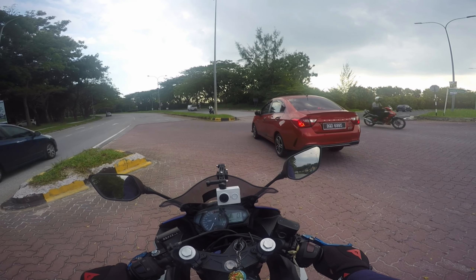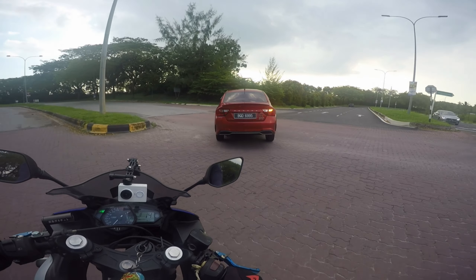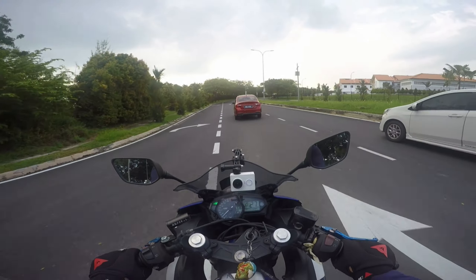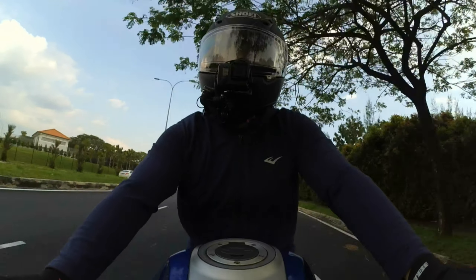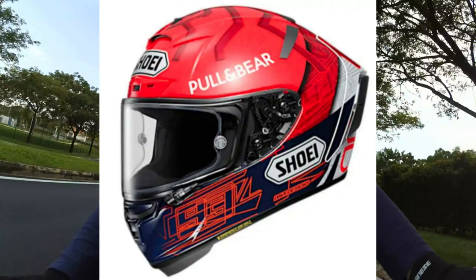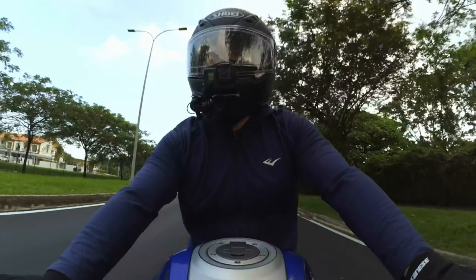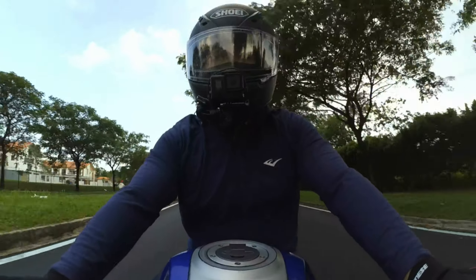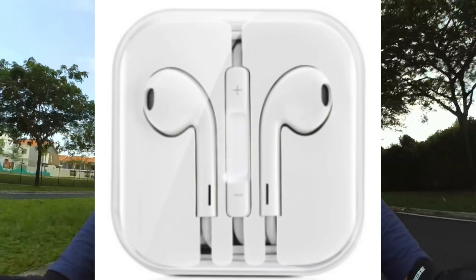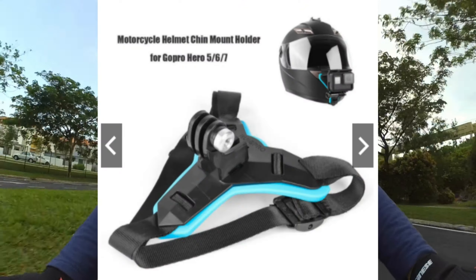I'll start with the item requirements. There are four things you need to get ready before the MotoVlog: first is the full-face helmet, second is a budget action camera, third is a headset with a microphone, and fourth is an action camera holder.